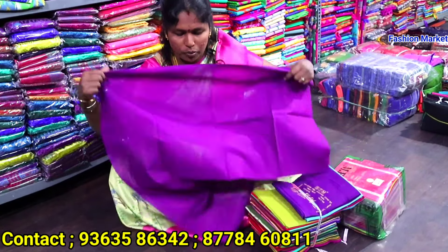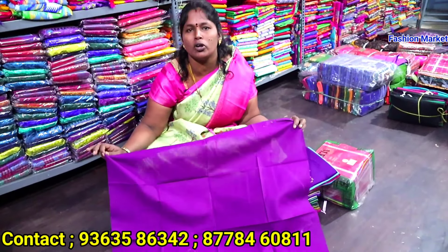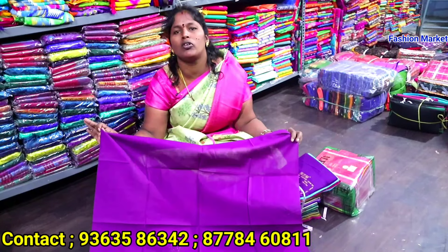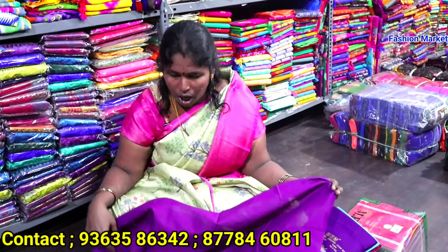Do you want to cut this? Yes, cut this 50 pieces. If you have 20 inches you can have a blouse. That's 20 inches? Yes, 20 inches you can have a blouse. 80 points, 28 inches. 1 meter and 30 inches. That's 90 colors. You can see 80 points in 1 meter.